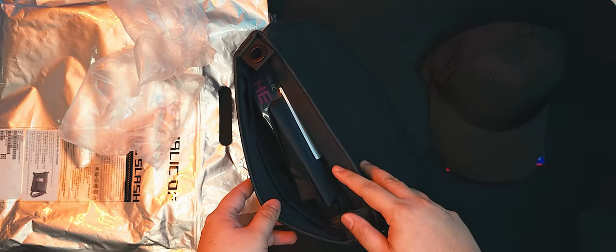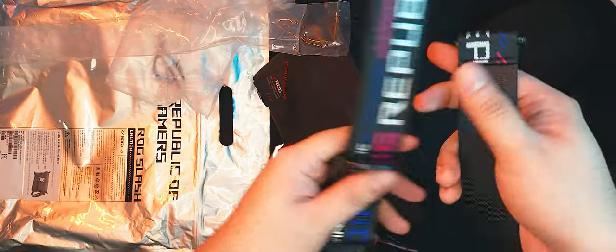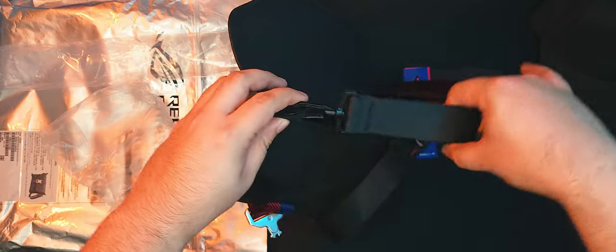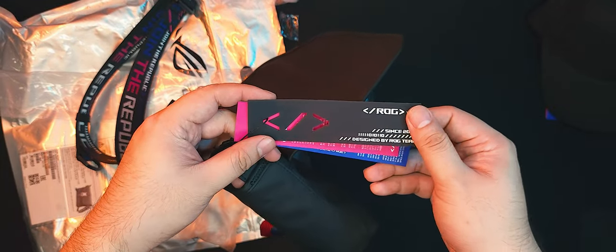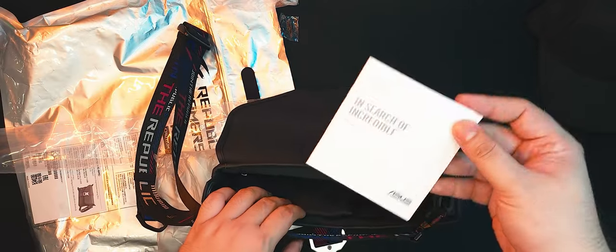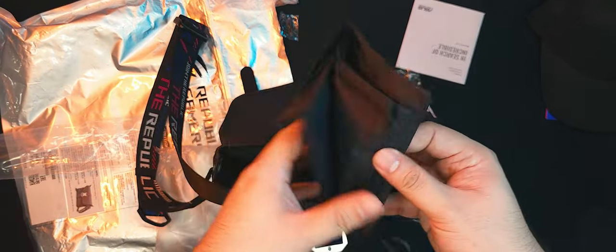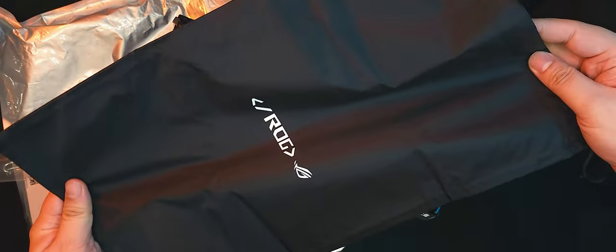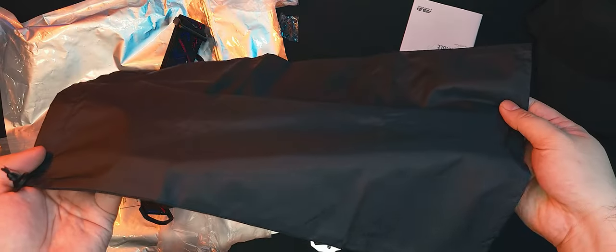It's got some air packs in it to puff it up during transport. Inside, we can see the removable straps that hook onto the two metal loops at each end of the ROG Slash Sling Bag. On one metal loop, we see the product tags alongside the silicone hang tag. We have a warranty card for this bag as well. And lastly, there is a nylon bag where you can store the ROG Slash Sling Bag to protect it either during severe weather conditions or when storing it in your closet to protect it from dust.